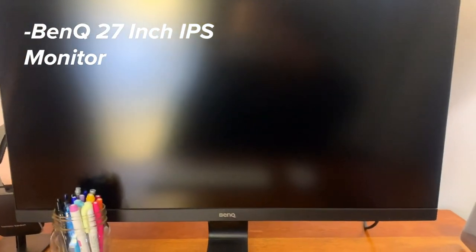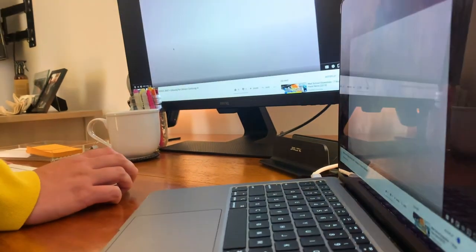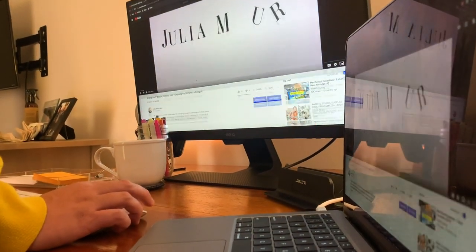Next is my monitor. I got this BenQ 27-inch monitor on Amazon for $179 — it's normally almost a $300 monitor, so it was a really good deal. It has blue light filtering, really pretty color, and a lot of screen space. It works well with my Mac. I like that it's 27 inches because it gives me a whole lot of space. I'm using it with my 13-inch MacBook Air, so I can use them as a dual screen or mirroring.